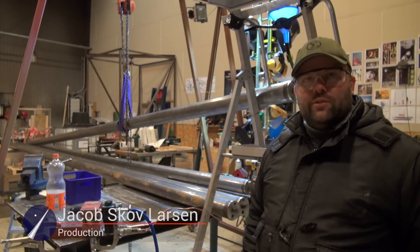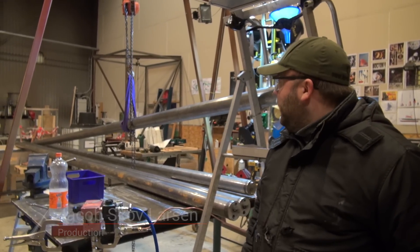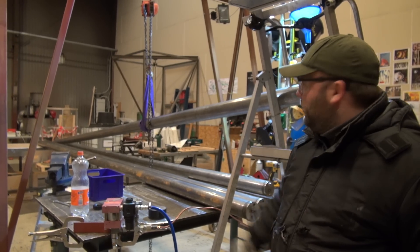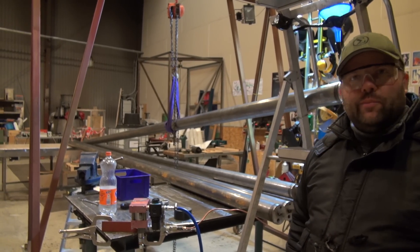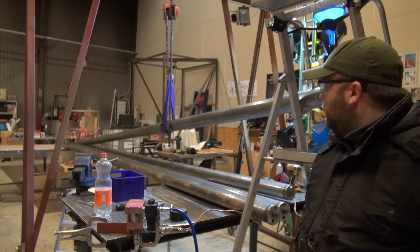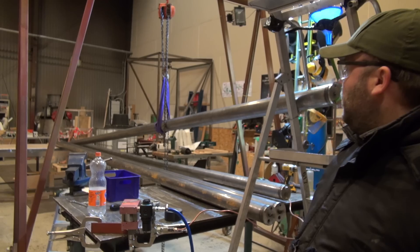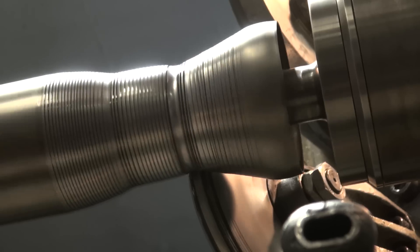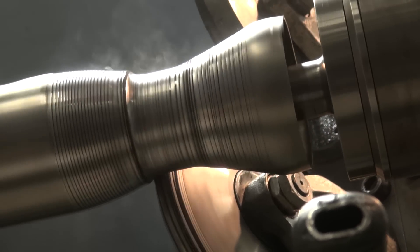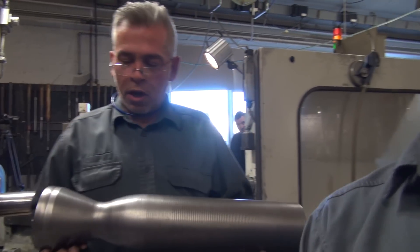Welcome to the Copenhagen Suborbitals workshop. It's a frosty Sunday winter night and we are just experimenting with increasing the diameter of these 24 meters of standard pipe. These pipes are actually intended as raw materials for the metal spinning process that results in the contoured inner and outer liner for the BPM5 engines.